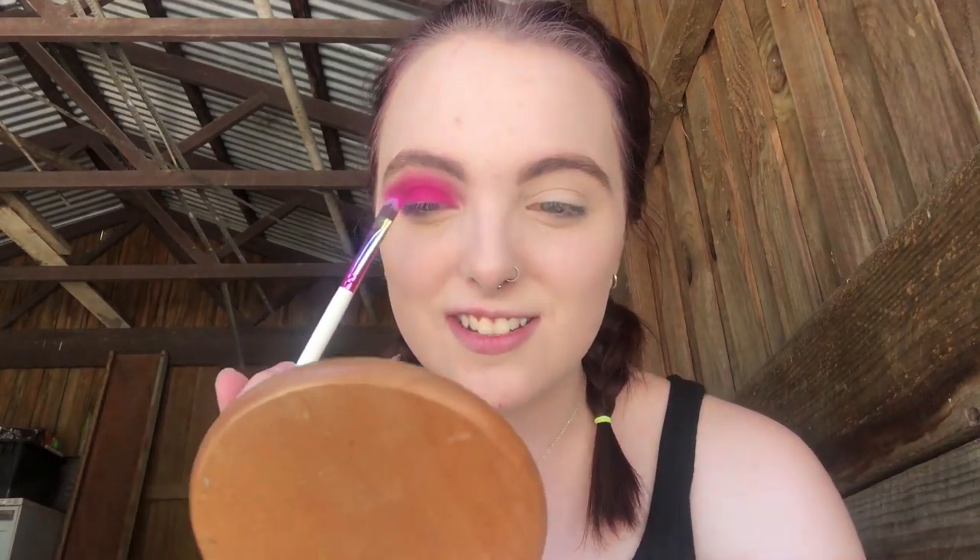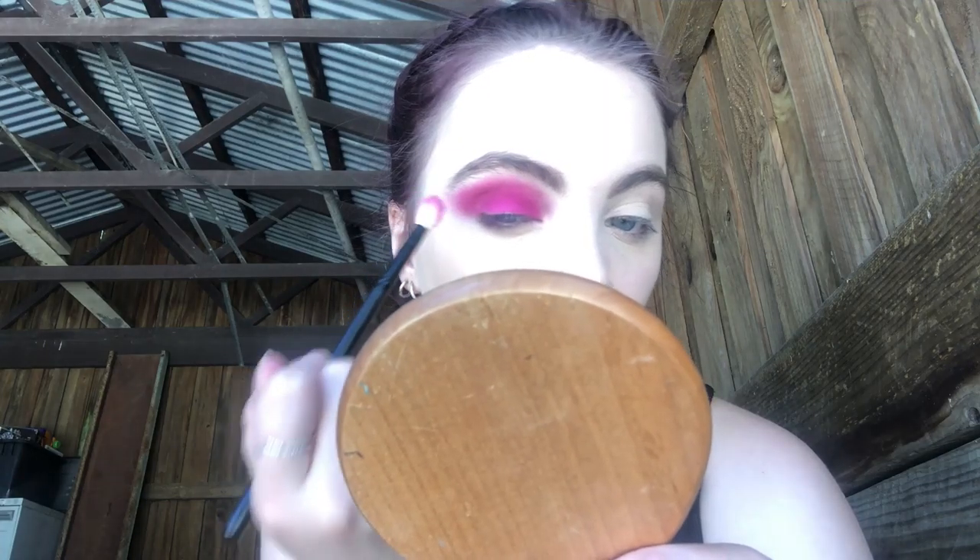It's a very, very pink look. As we know from my last video, I am not a big fan of the colour pink. But how good does it look with my blue eyes, if I do say so myself? It's a little arrogant of me, but the colour pink suits me, I just don't like it very much — it's just a little too much for me. I'm just going to blend that together a little better.